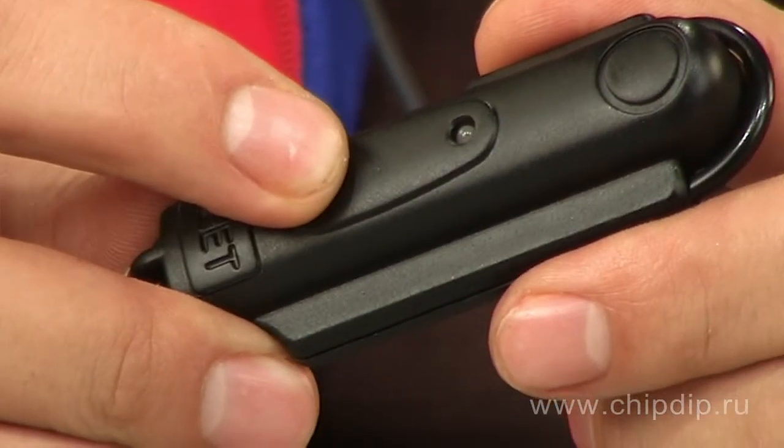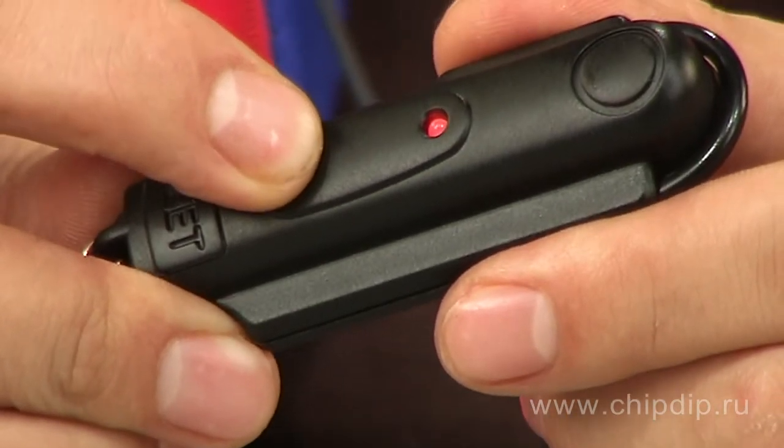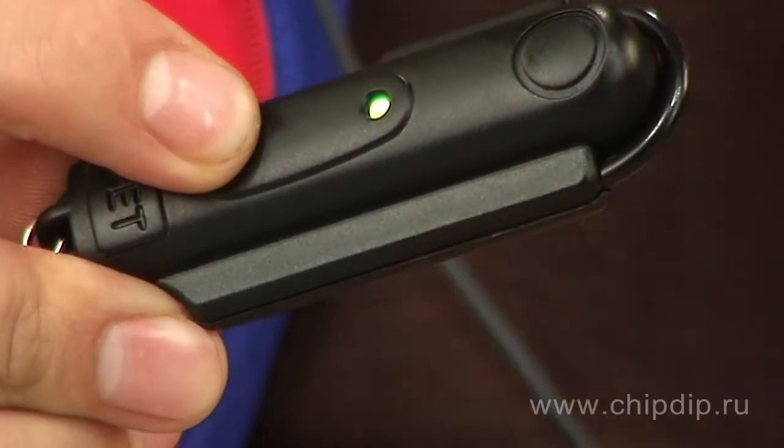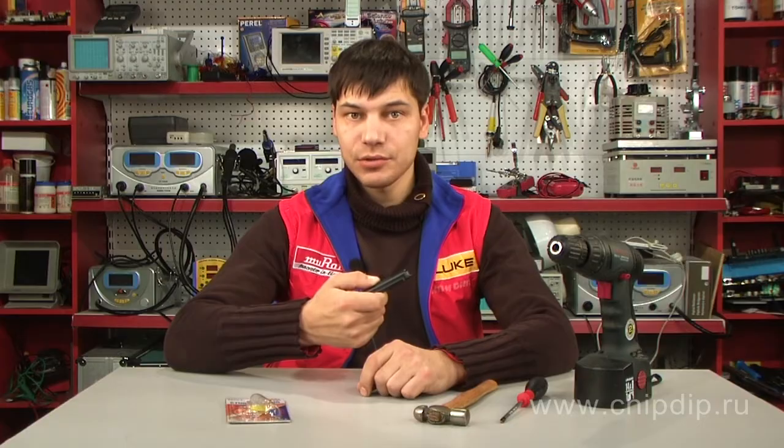The red LED will flash and you will hear a short ringing sound indicating that the metal detector is on. Then the LED will turn green. After the device's calibration is over, the metal detector will be ready to use.